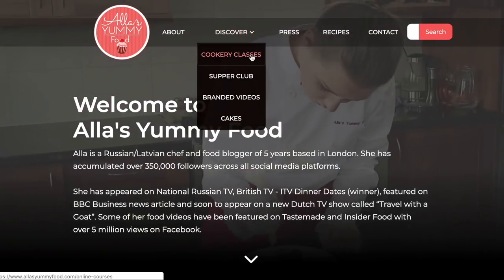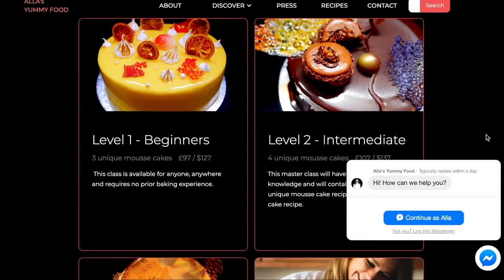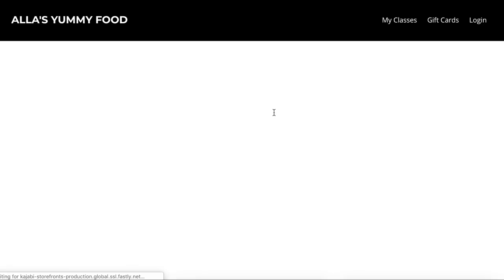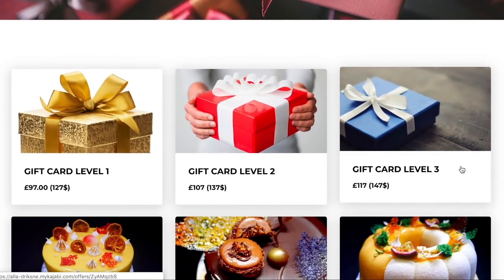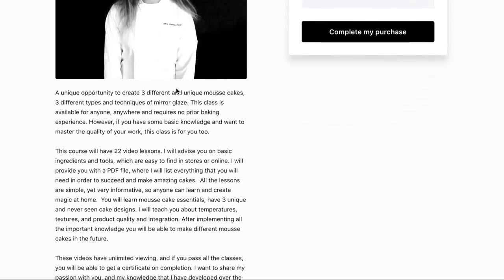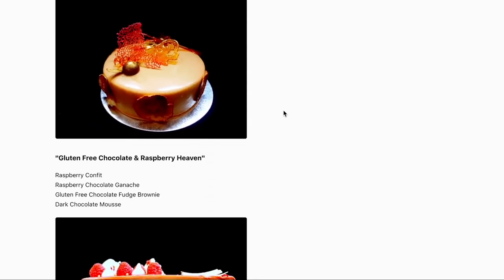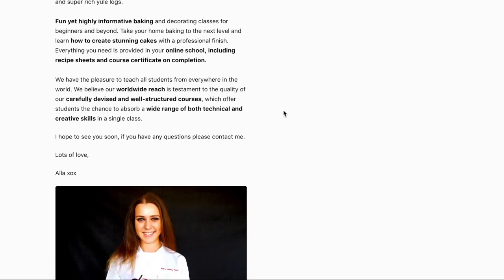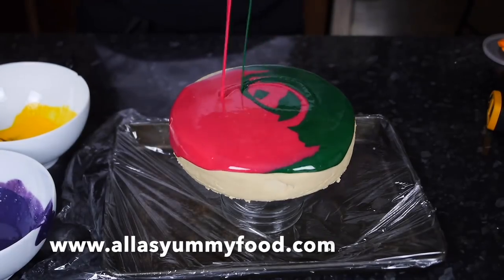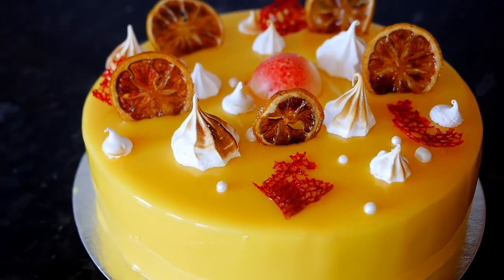As some of you know, I have launched my online cooking school where you can learn how to make the most amazing cakes ever. I've got level 1, 2, and 3 for beginners to advanced and you'll be able to learn the beautiful mousse cakes. You can also do this as a gift for somebody who loves cooking and baking — I think it's an awesome present. Each course has over 20 to 40 video lessons where I teach you all the skills, different cakes and unique designs. We also have a Facebook community group for all the bakers that join my course and you will have my unlimited support throughout teaching and learning. I really hope to see you in my online cooking school, and if you have any more questions then leave the comments down below.